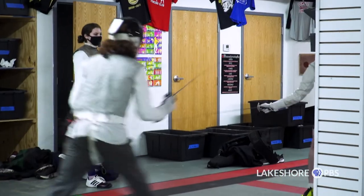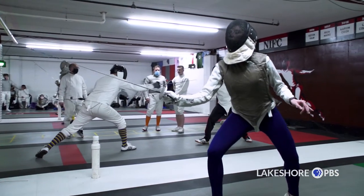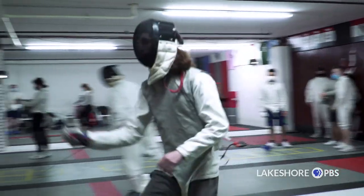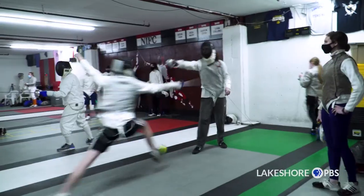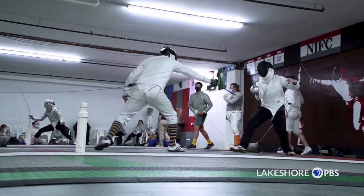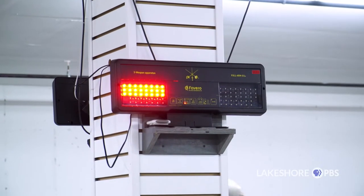Foil is kind of the regal weapon. It goes back to the king's court — a very gentlemanly type of thing, defending your honor. It's a delicate, very whippy blade weapon with a little button on the end, and you're basically fencing for first blood if you were back in the king's court. Here, you're fencing for a little red light or a green light on our scoring box.